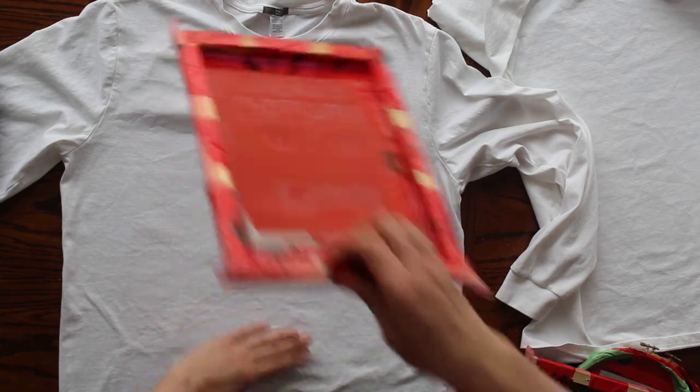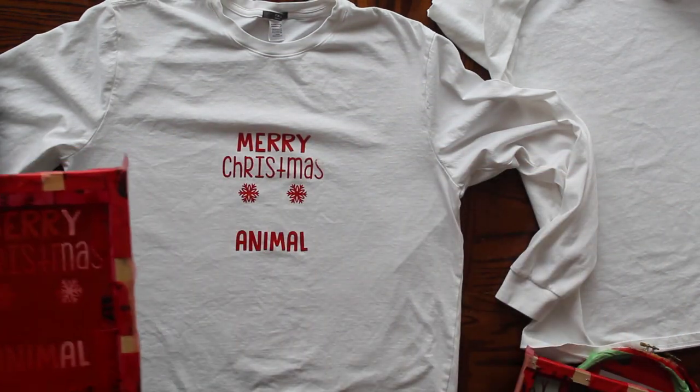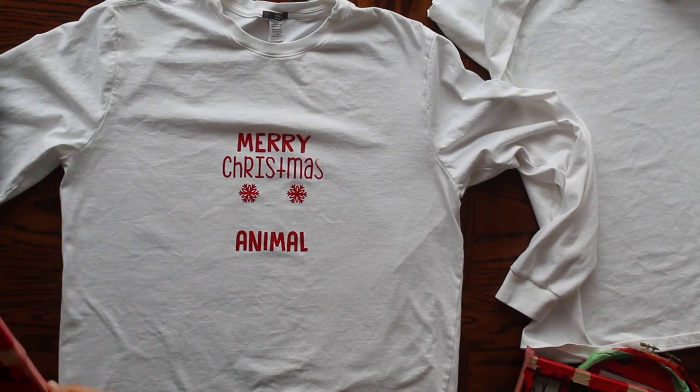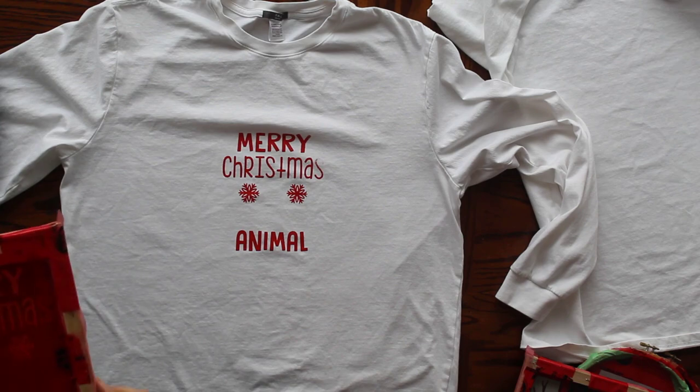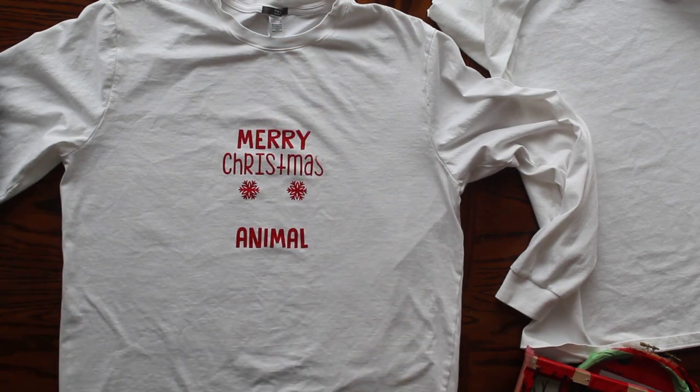And this is a misprint. As you can see part of the S is missing and the top of the letters in Merry could be a little bit crisper. Plain and simple, I was excited and went too fast — I didn't scrape my squeegee across it enough times in enough directions. But it's okay, we can absolutely fix this and we will come back to that in a few minutes, but first let me do the rest of these.